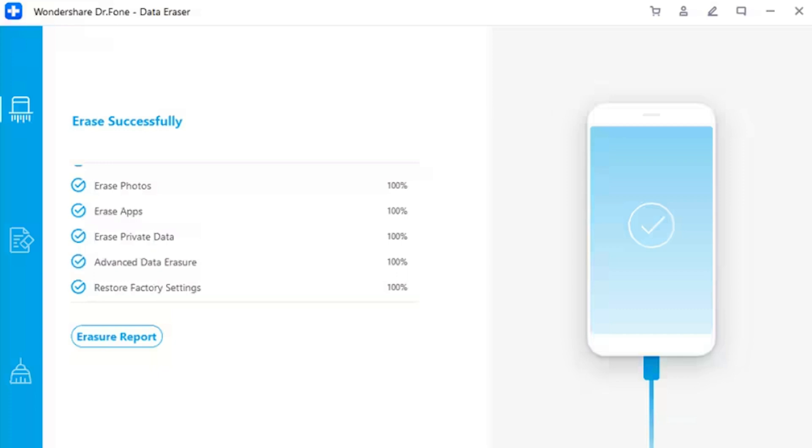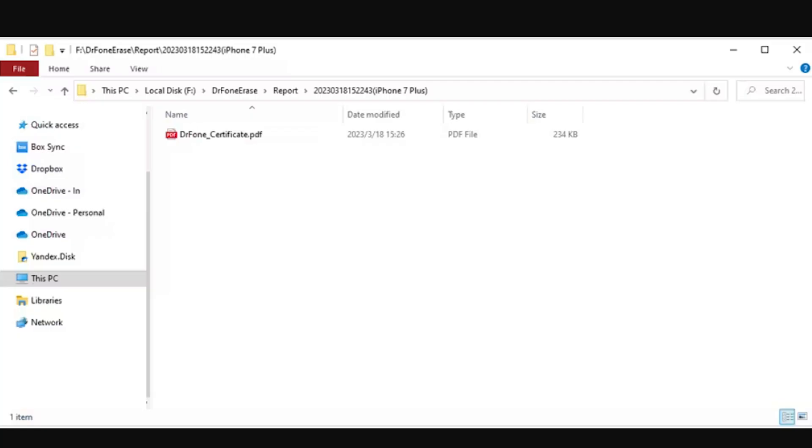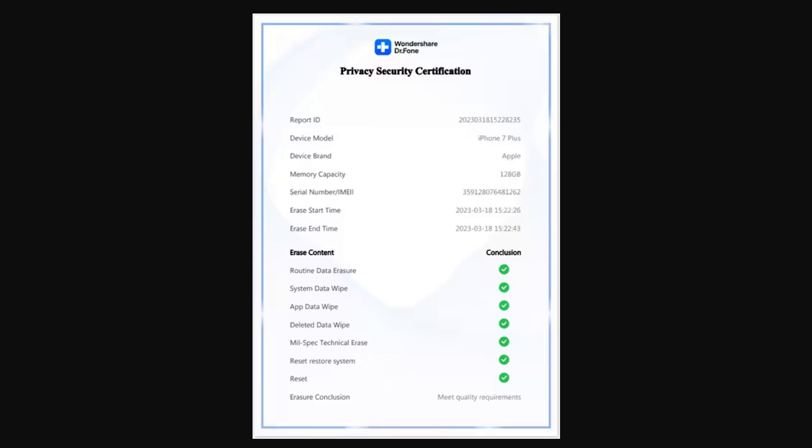Step 7: View the erase report. Following completion, to view the comprehensive report of the type of data that was erased, tap 'Eraser Report' to navigate to the location where the report is saved by the Data Eraser. Step 8: View the report in the folder. Open the report to view the details — it will display the details of the connected iDevice followed by the data that was erased through the feature.